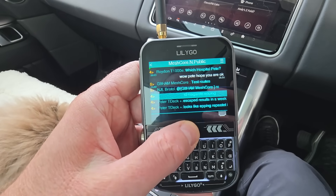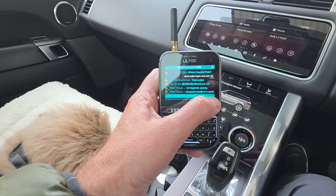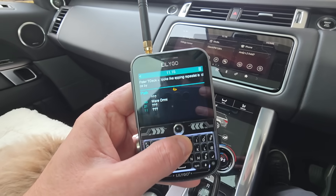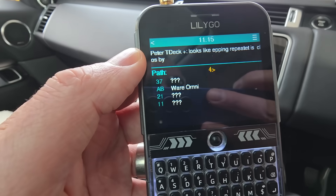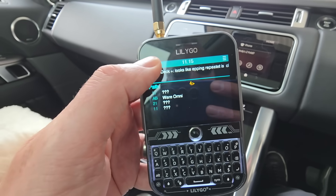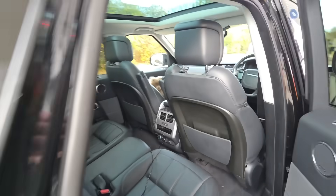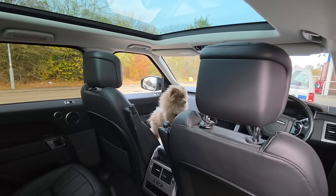I just heard the T-Deck ping — there are a couple of messages coming in. You can check them by just hitting to the right of the message. A lot of these are showing question marks now because I've removed them from the discovery list — it was getting out of control. But you can see there are still messages coming in, which is quite interesting.